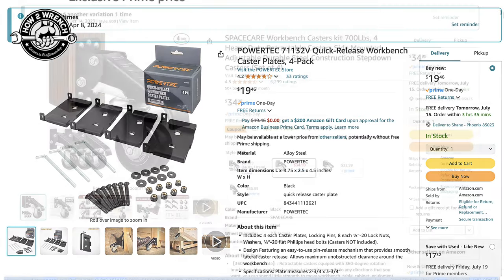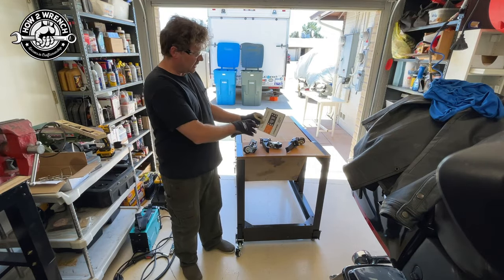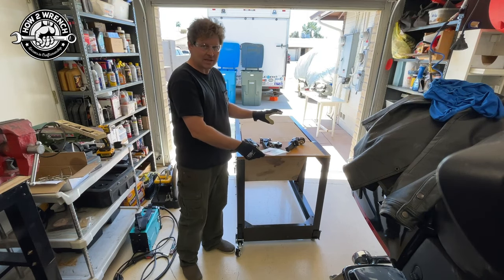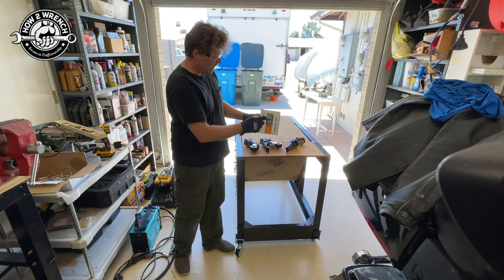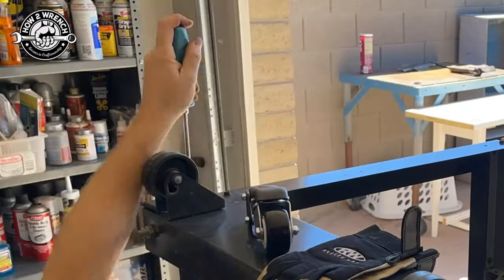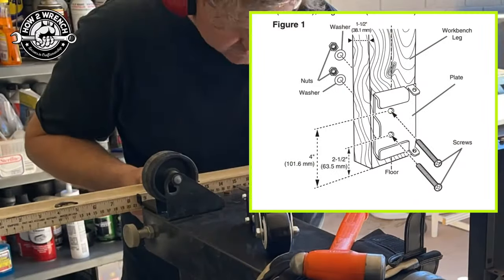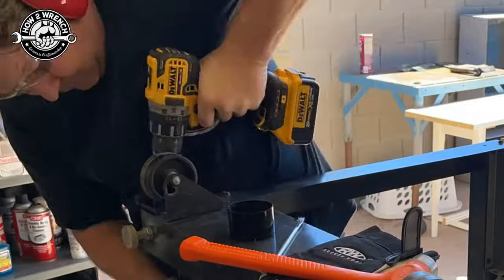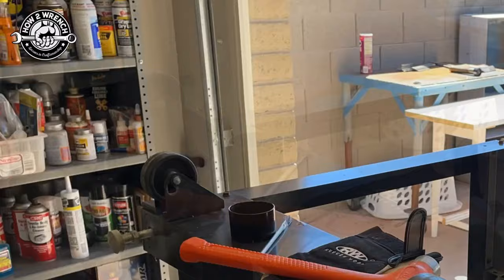I paid around $30 just for four casters — now you can buy an all-in-one kit, which is awesome. I bought different products from different people and wasn't sure if the template would work, so I had to manually measure. Since you can now buy an all-in-one kit, installation is much simpler. When installing, follow the instructions for height off the ground and have the casters parallel to the equipment so they ride level with the ground. Pretty simple — drill some holes, mount them up, and you're good to go.